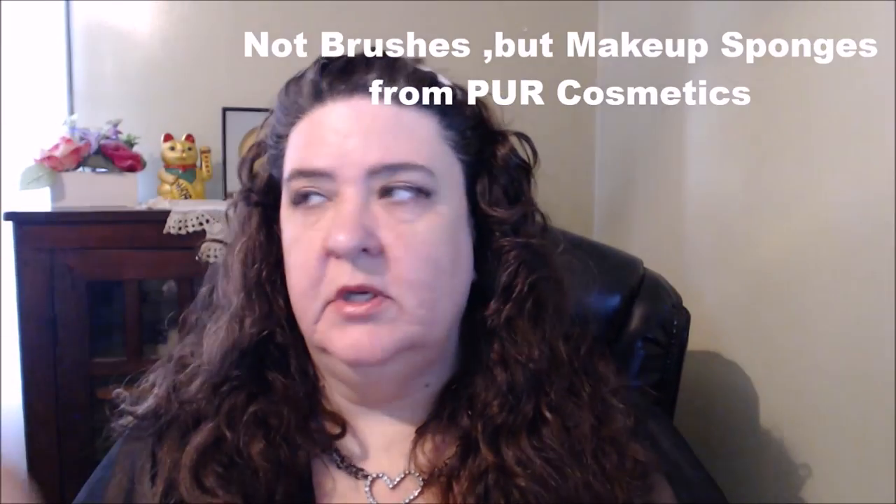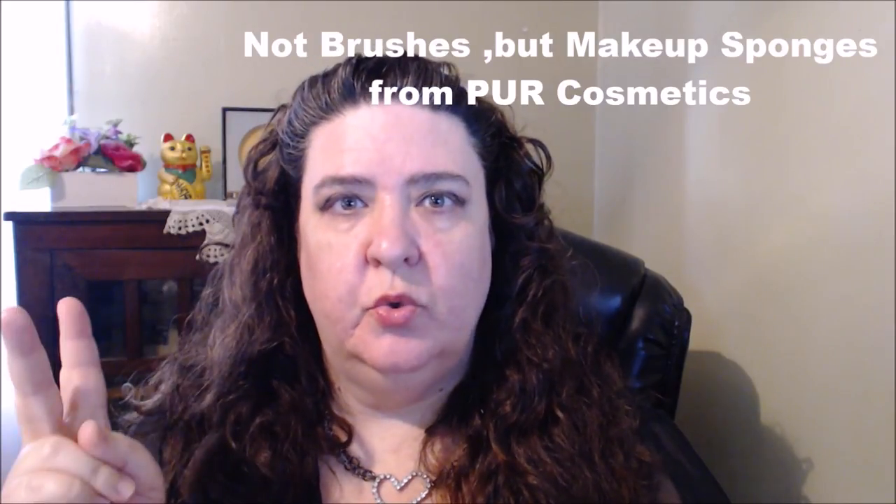For my BoxyCharm I got these brushes from Pure Cosmetics. I didn't show you guys my last BoxyCharm — the highlighter from Ofra was shattered, completely broken, so I let them know about that. I'm going to use one of their sponges. I'm pretty sure these are similar to the ones you get with a contouring stick — I'm not quite sure, but I'm going to give it a try. Before I do the foundation, I almost forgot — I'm going to go ahead and use the Maybelline.